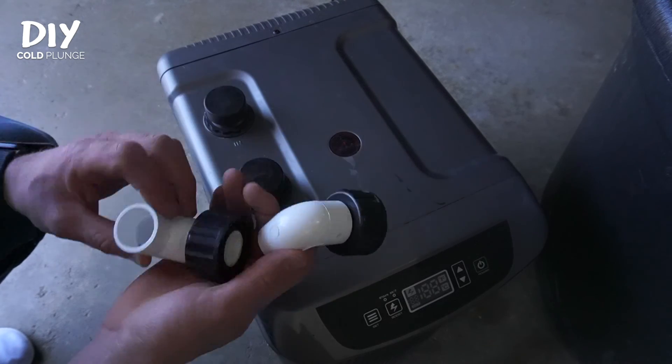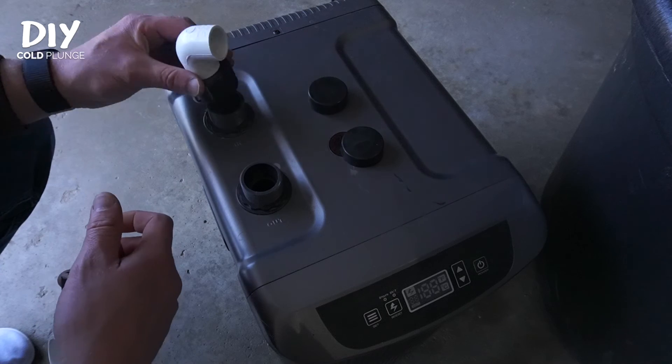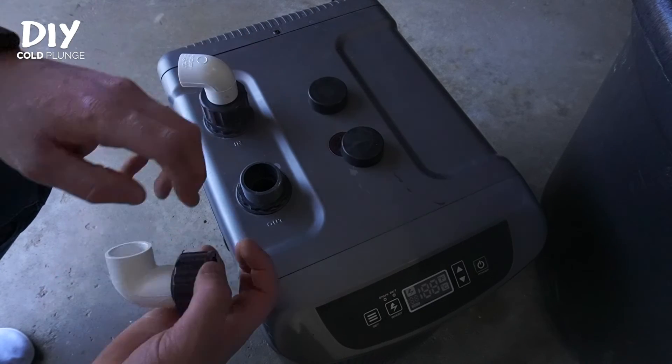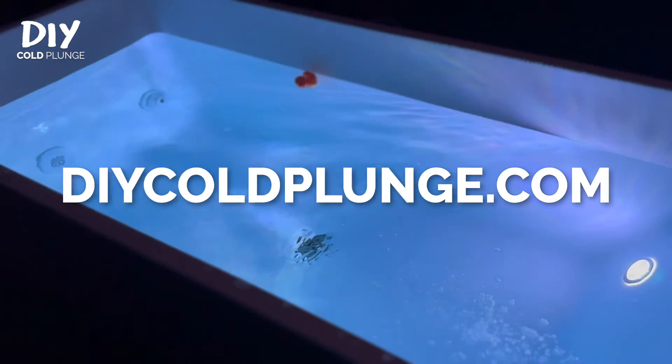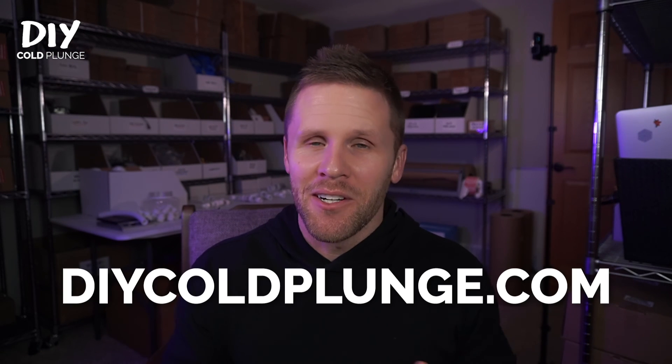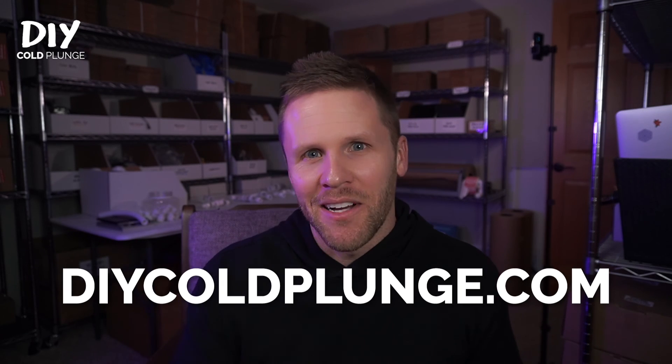Then you can take your Active Aqua PVC conversion fittings and install them on your chiller, positioning the PVC in whichever orientation you want — just putting these on loosely so we can refine it later. I've done this conversion on Active Aqua and Eco Plus chillers, and it should also work on any chiller with a similar compression connection. It'll work on Rubbermaid stock tanks, galvanized stock tanks, basically anything that can hold water. Active Aqua and Eco Plus are both some of the most weather-resistant and durable chillers I've experienced. Make sure to subscribe and check your email to get notified. We'll see you next time.